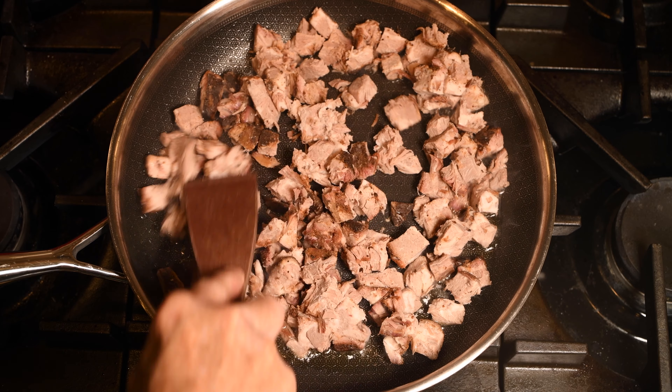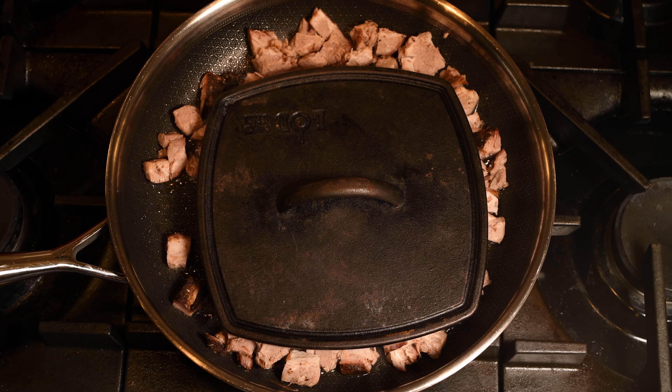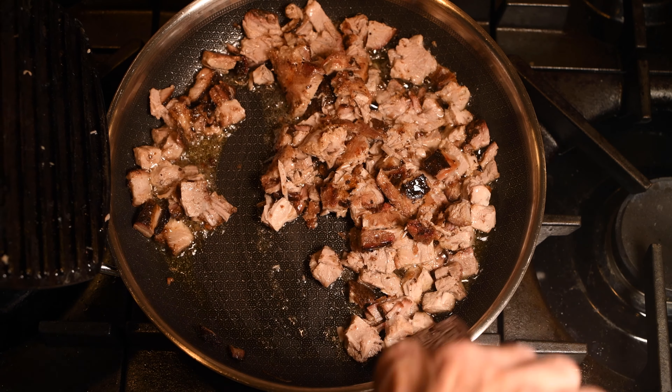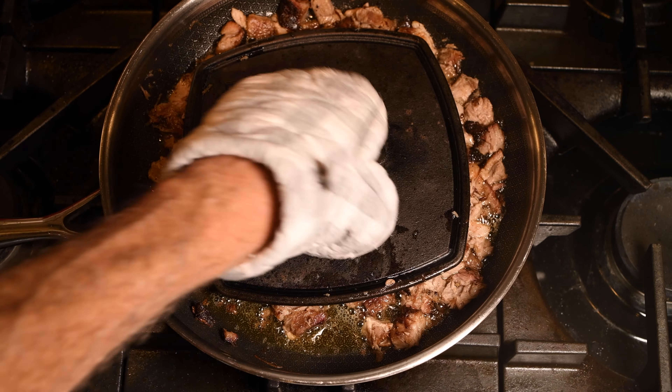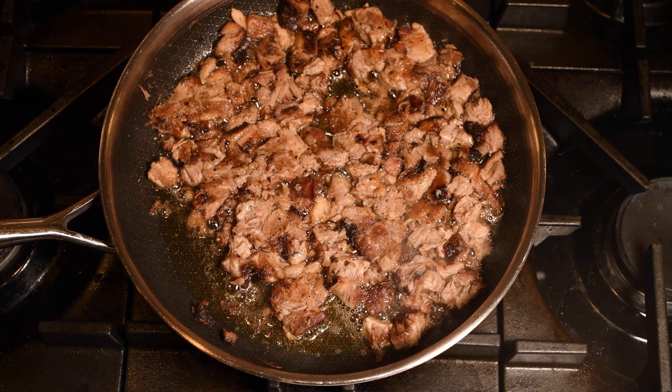I'm going to start by browning some of the carnitas meat in a little olive oil. Simply put it in a pan and weigh it down. Stir it frequently and it will start to brown — you want it browned on all sides. Now that's looking pretty good. Let's put together some nachos.